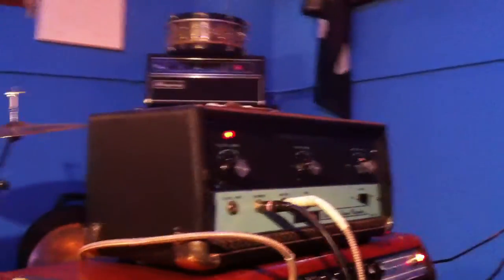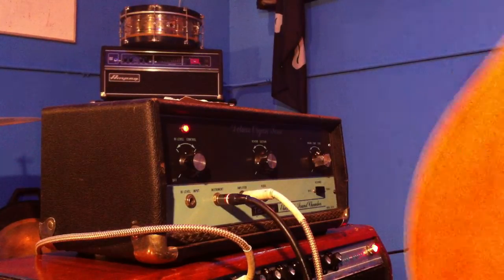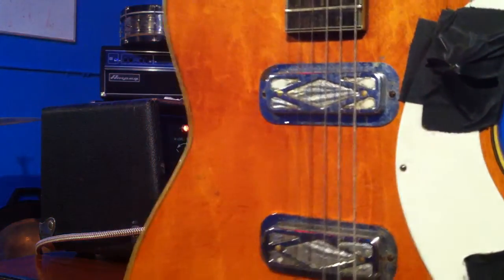Let's just give it a little go here. Going through a Silverface Super Reverb and a 60s Silvertone Jupiter with the tissue box pickups there.